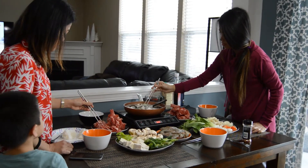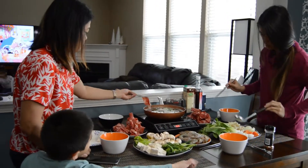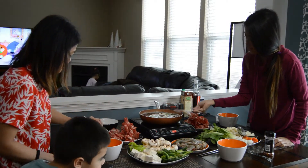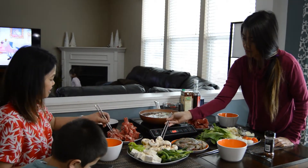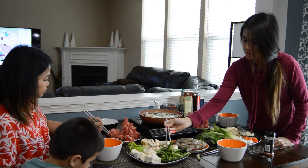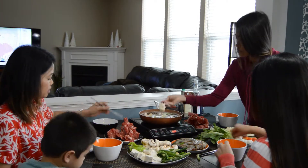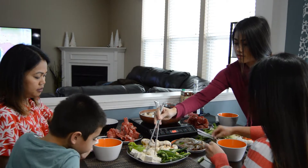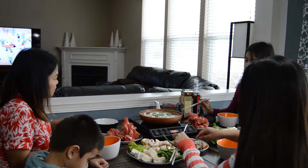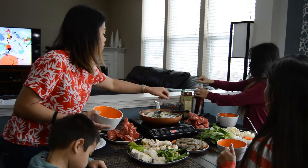We also have onions, ginger, and some seasonings. So let me define for you guys what Shabu-Shabu is. Shabu-Shabu is a Japanese hot pot dish of thinly sliced meat and vegetables boiled in water and served with a dipping sauce. What you can see is we're putting the meat into boiling water, along with the vegetables, and then we eat it right away. Keep watching guys, hope you like our video!